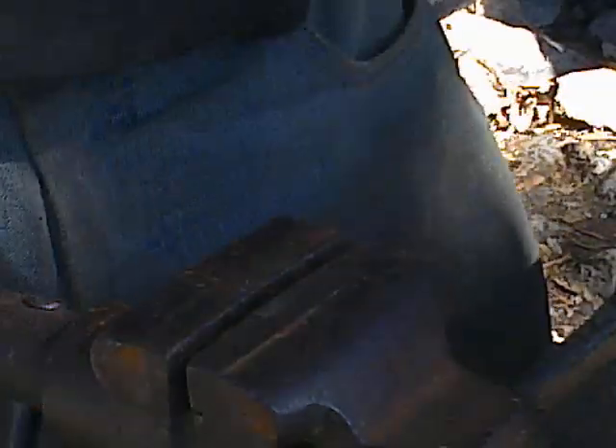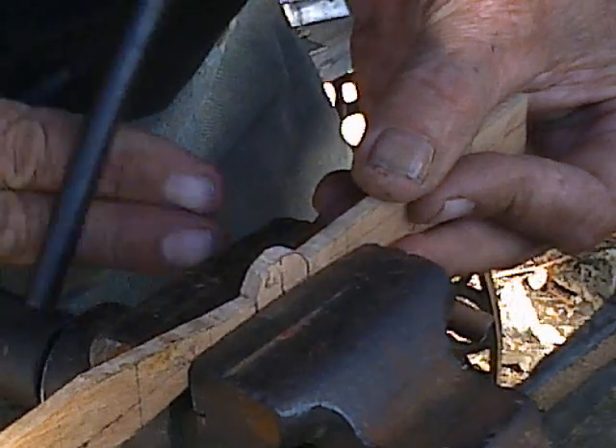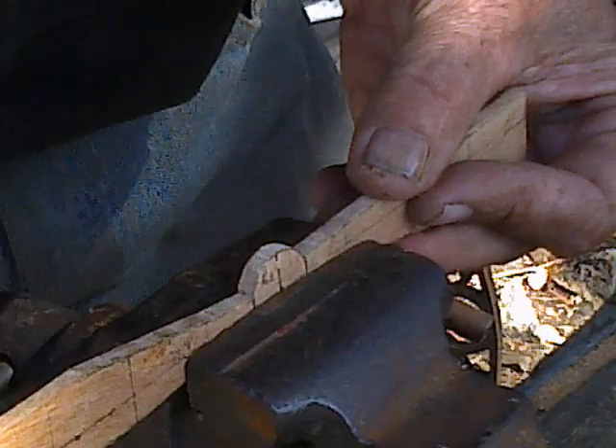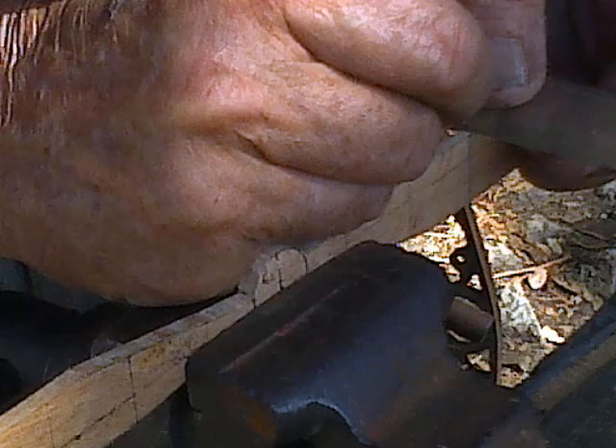So when they haven't got any actual orders coming in, they basically saw and laminate blanks for the most popular propellers that they expect to get orders for.